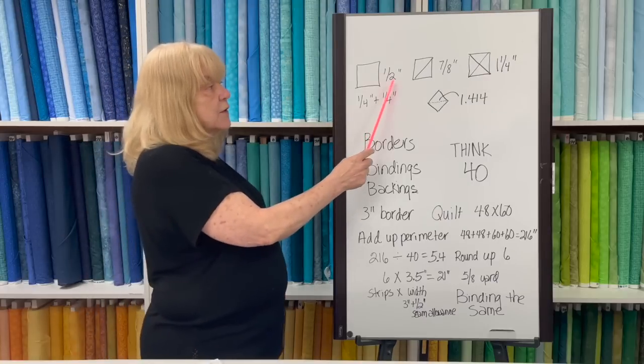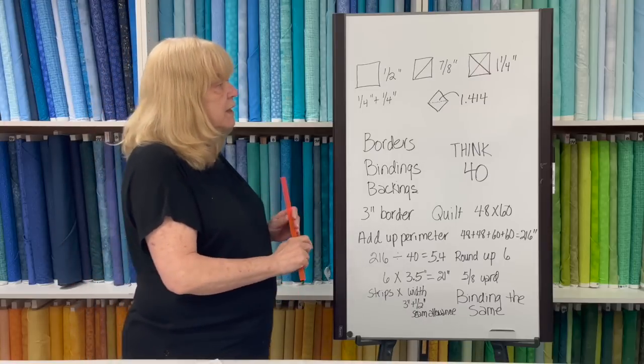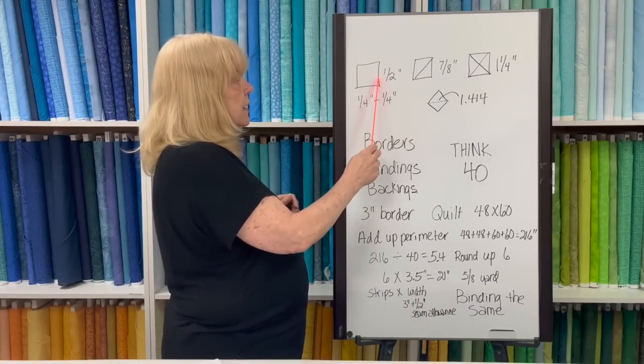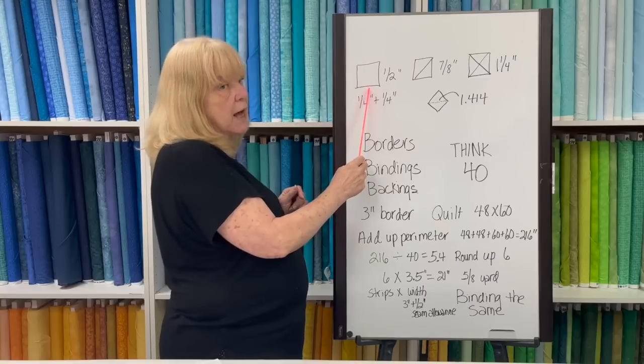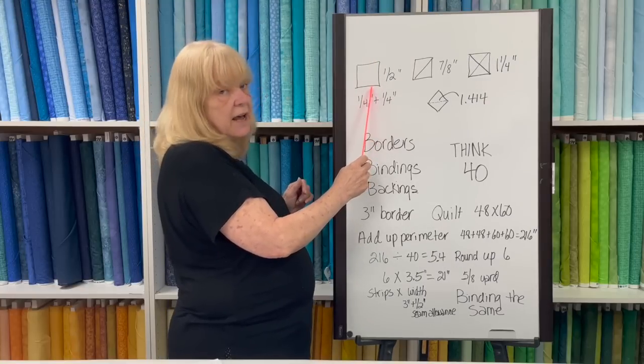The first number you probably learned was a half an inch. A quarter plus a quarter seam allowance on either side of a square or a strip gets you that half inch. If you need a block to finish to five inches, you need to cut a five-and-a-half-inch square.